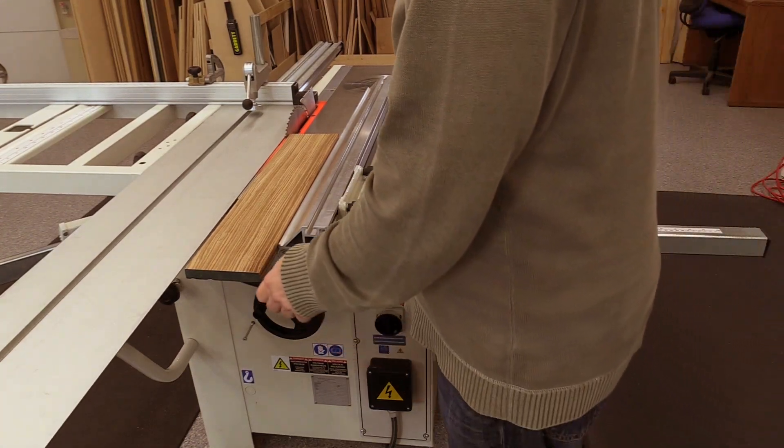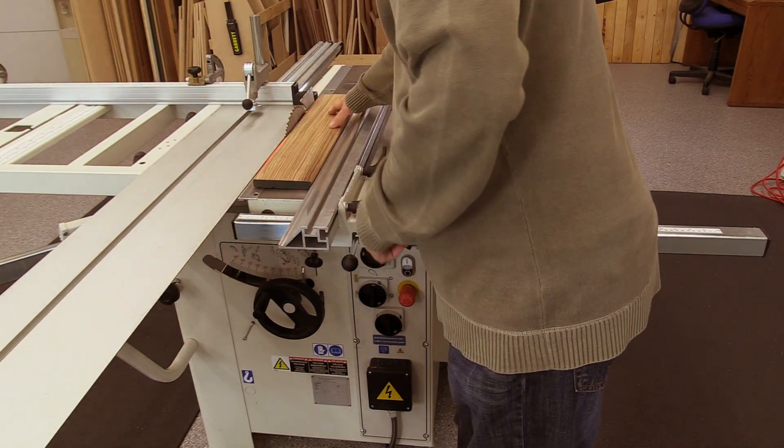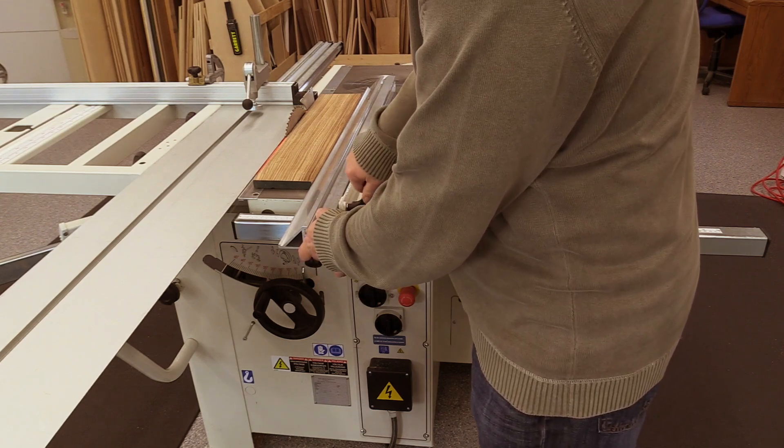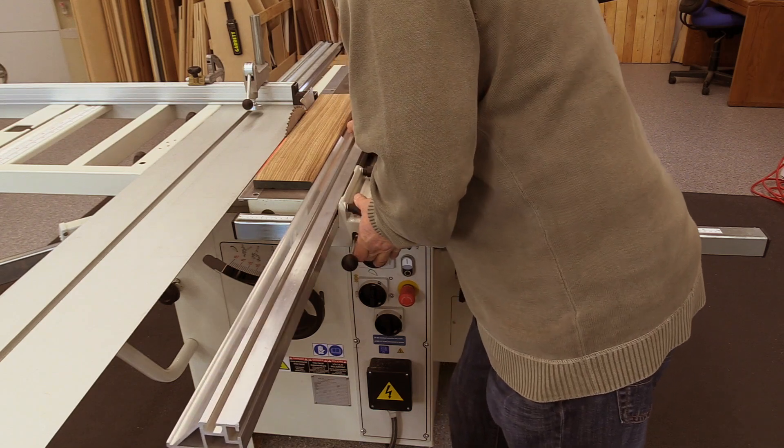Although adding a small amount of toe out to a rip fence is common on a cabinet saw, it's probably less important on a sliding table saw with an adjustable fence. A toe out is used to prevent kickback where a board might expand as it's being cut and jam between the blade and the fence.